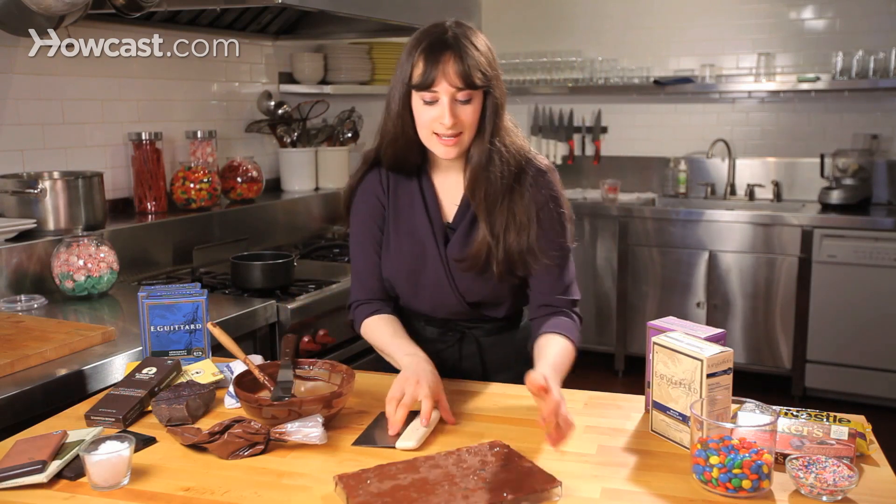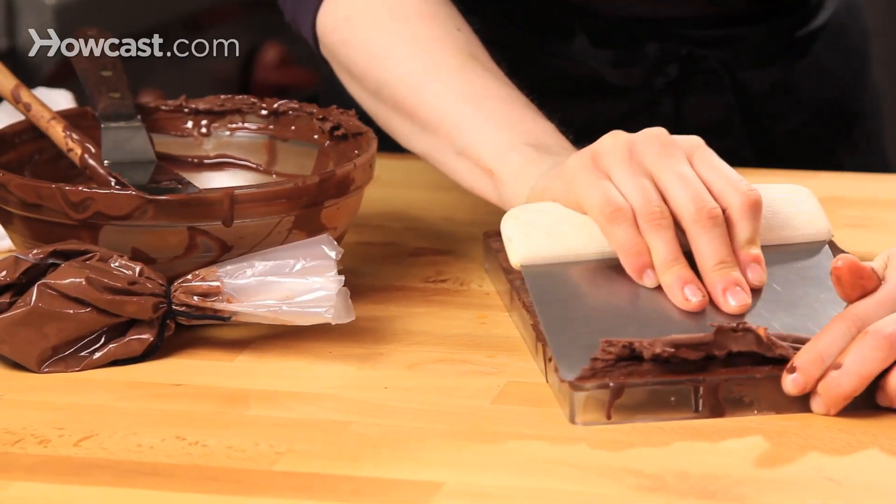And now just with a bench scraper, kind of scrape off any excess.